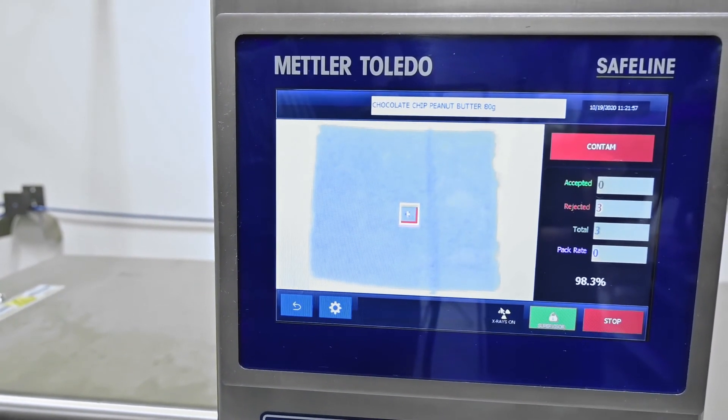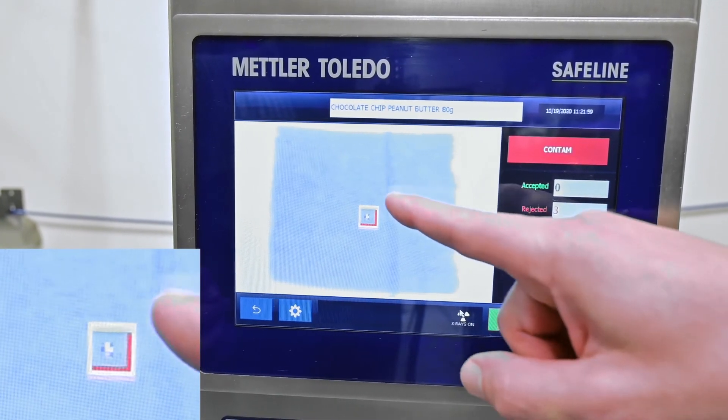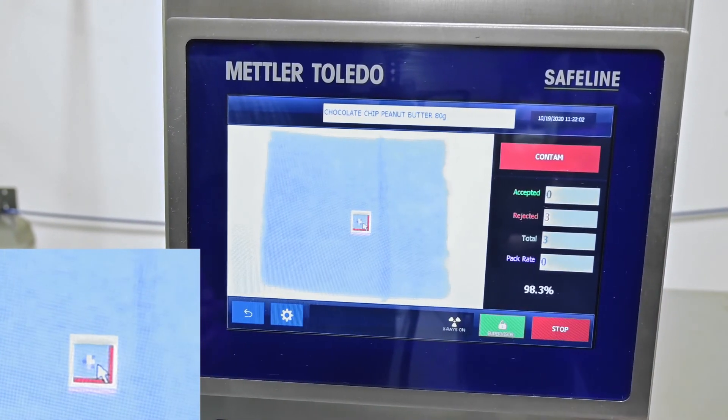The contaminant is outlined here with the different inspection tools. This was actually picked up on four different tools. You can see the green, the yellow, the red, and the purple have all identified that as a contaminant.